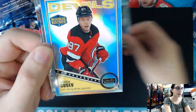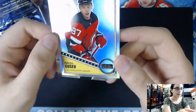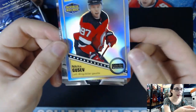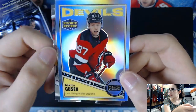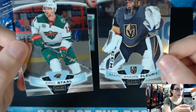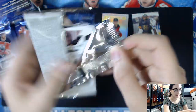We have a Marquee Rookie of Trevor Moore first. We have a Rookie O-Pee-Chee Platinum with the variant - reminds me of the Series 1, Series 2 retro variant for the O-Pee-Chee cards. That's cool. And then two base cards: Marc-Andre Fleury and Stahl. Now I know what the cards look like. This is exciting.